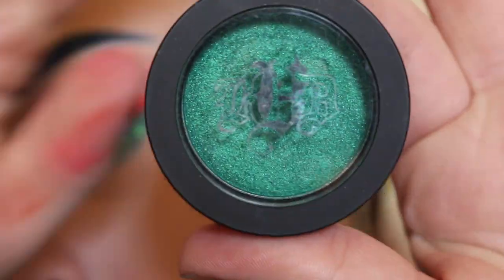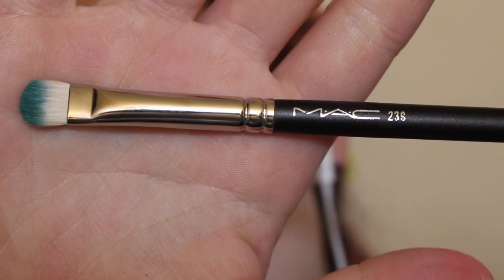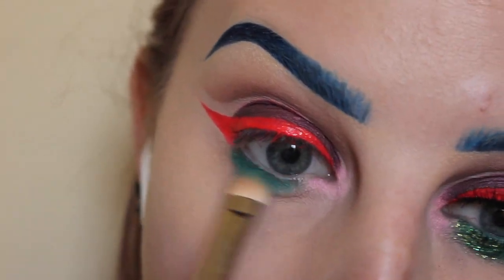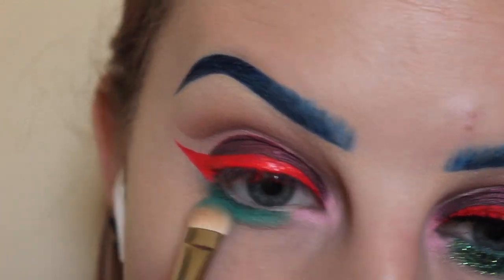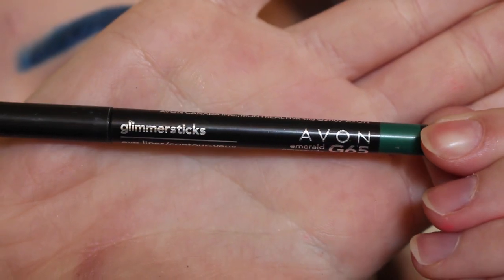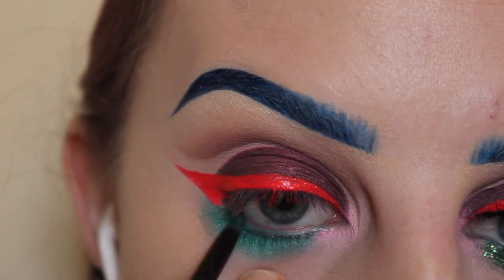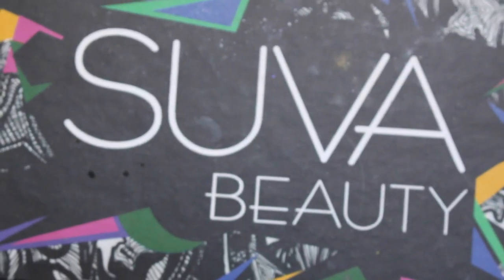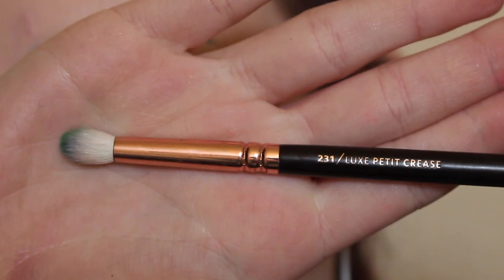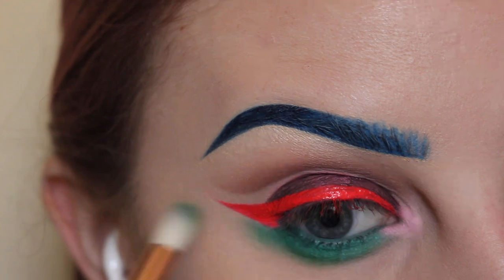Next taking Kat Von D Beauty Iggy Metal Crush Shadow with a MAC 239 brush, I am applying that to my lower lash line. Next taking my Avon Emerald Glimmer Stick, applying that to my waterline. For my Suva Beauty Cupcakes and Monsters palette, I'm taking the shade Clover Club with a Zoeva 231 brush and blending out my lower lash line.